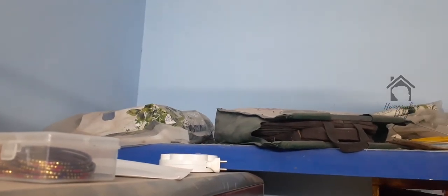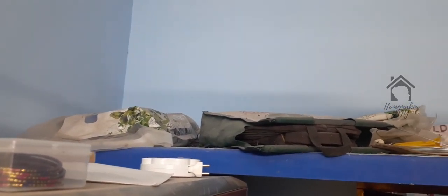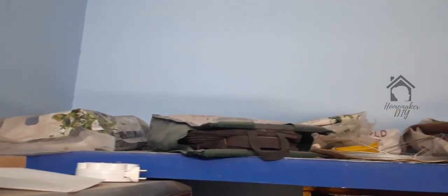Hi! Welcome to Homemaker Dai! Today I'm going to talk about organizing things.